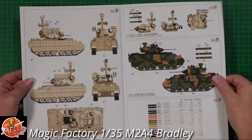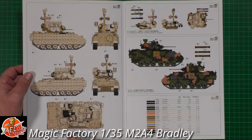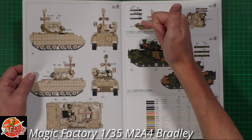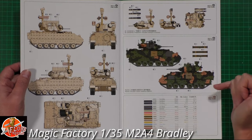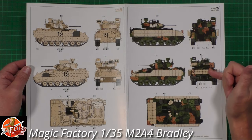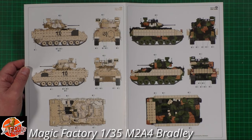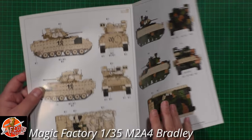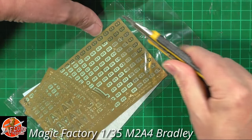There are color call-outs included. One scheme appears to be from a Washington DC VA Systems show in 2017. There are options depending on whether you go for the Hellfire/Stinger missile setup. There's also a tri-camo scheme, which is really nice to see, and one with reactive armor in a sand color. One option is the 4th Squadron, 10th Cavalry, 3rd Armored Division, 4th Infantry - some nice varied options to choose from.